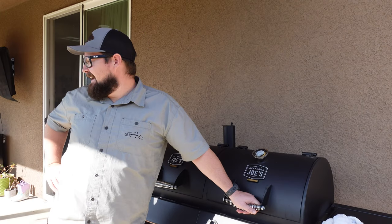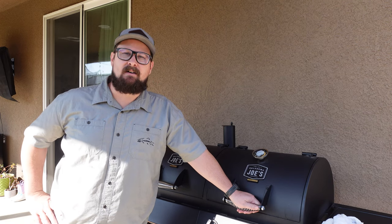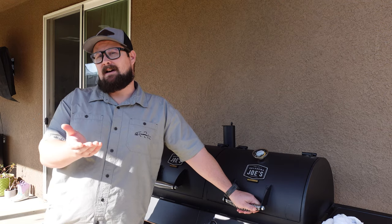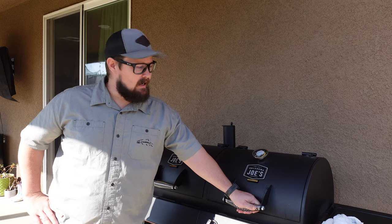Hey guys, welcome back to the channel. I'm actually doing a winter review video somebody asked for on one of my other barbecue videos. So just doing a little review — we're getting pretty close to this being a one-year review. There are a few things that I would like to mention, so I'm going to go ahead and do that in this video right here.